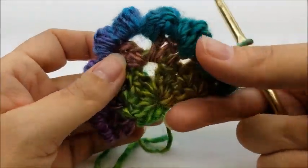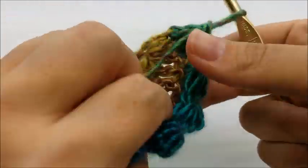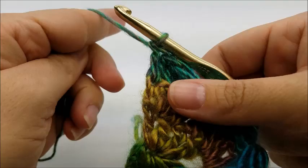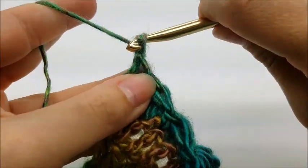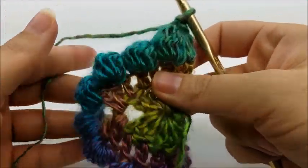If it looks kind of flipped over, that's fine — every time you do the bobble stitch row it's going to look like that, but it'll straighten out when you do the next row. For row four, chain one and turn your work. Now you're on the right side of your work and your bobbles are all popped out.